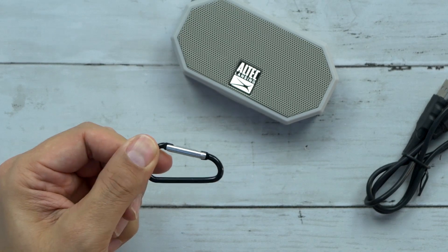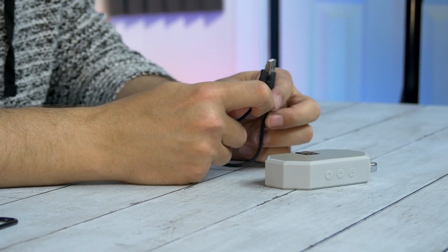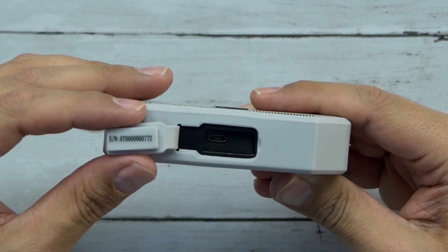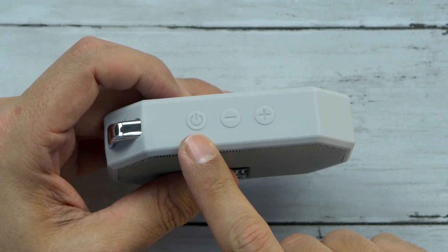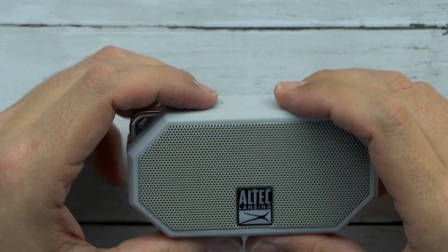We got a little carabiner — a little baby carabiner — plus about a two-foot-long USB to micro USB cable. On the bottom there's a little waterproof seal for the charge port. On top you've got your on/off button, your minus and plus volume buttons, and that's it. Super simple.